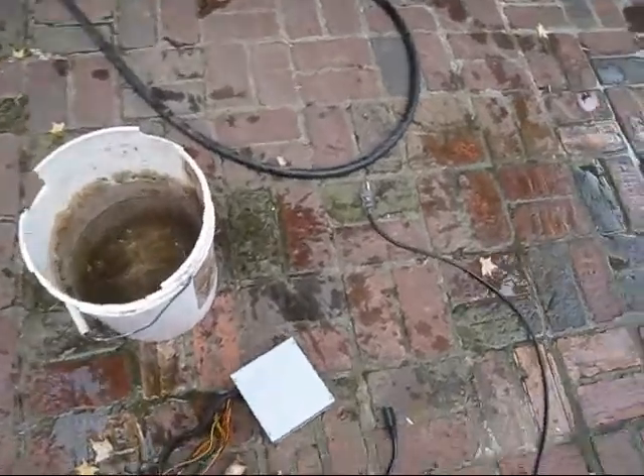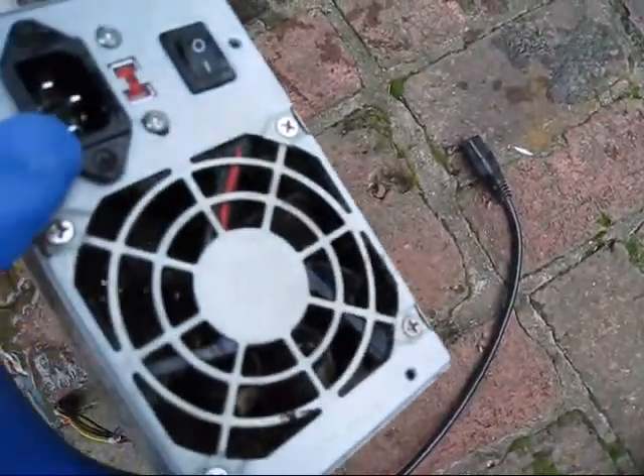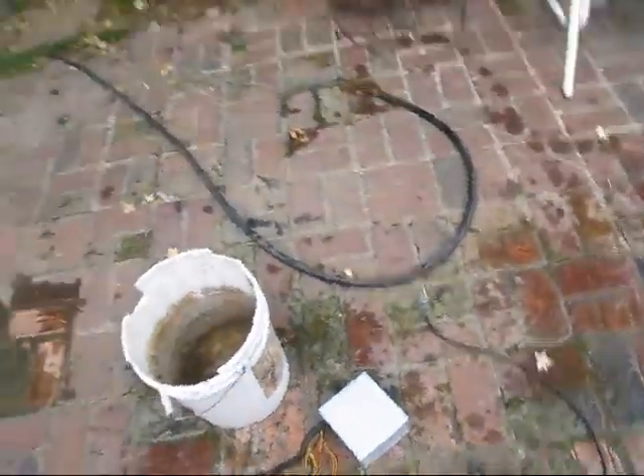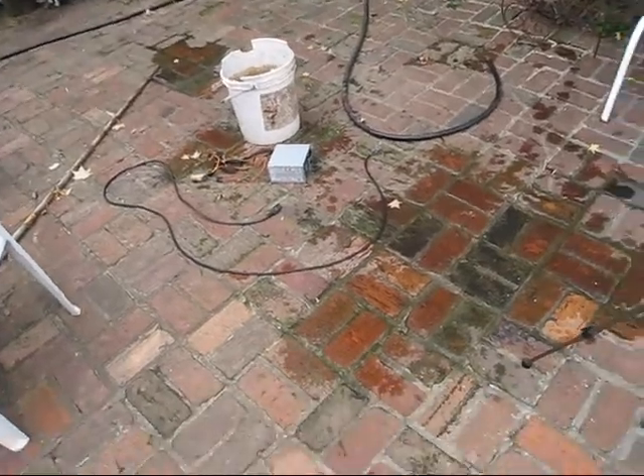Being that the metal computer case was grounded, it tripped it. And hey, it cleaned all the dirt out there too. Thanks for watching, and once again, do not try this unless you know what you are doing. Have a good one.